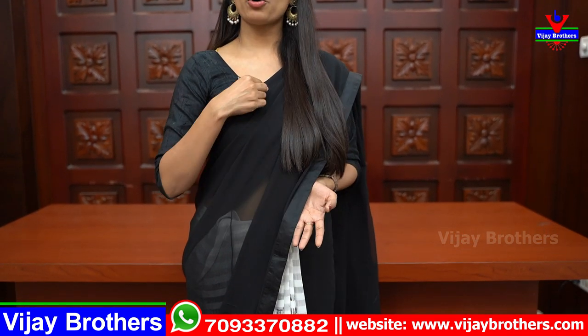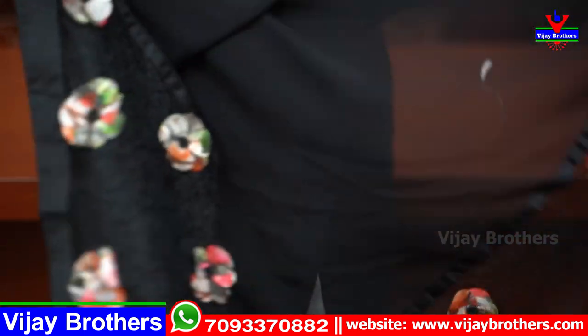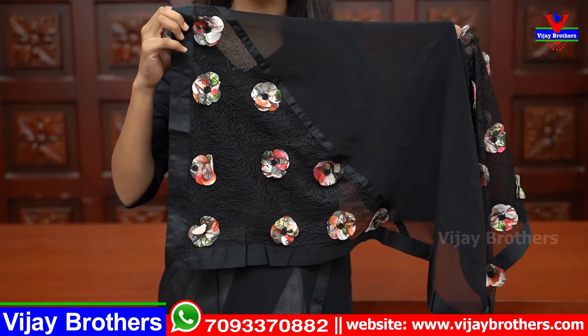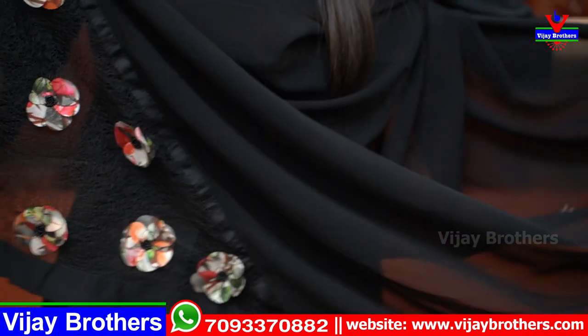First saree: we have a black and white combination. You can also see the body parts. Just a simple strap border. You can also see the body parts plain, and you can also see the netted part. You can also see both sides and the front borders — all the same front lines. This is the designer saree.